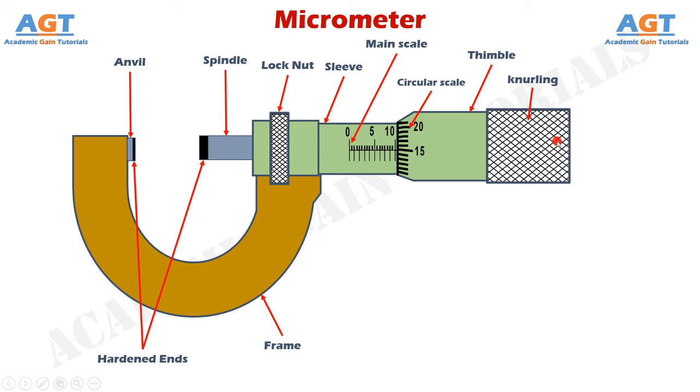At last we have the ratchet nut. This ratchet nut is used to move the spindle very softly when a job is to be adjusted between the two jaws. In other words, we use the thimble for frequent and hard movement of the spindle towards the job, and after the spindle reaches near the job, the ratchet nut is used to move the spindle very softly and hold the job gently during measurement and adjustment, to avoid wear and friction.